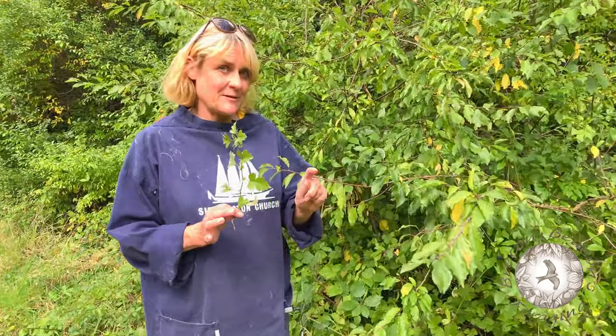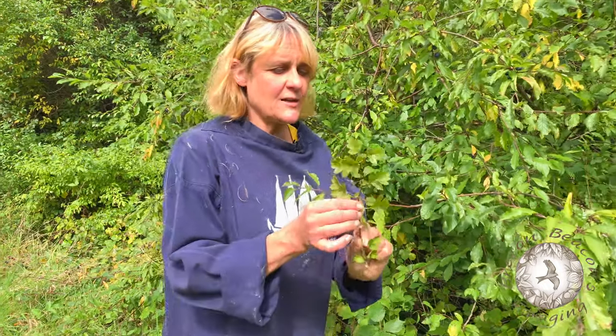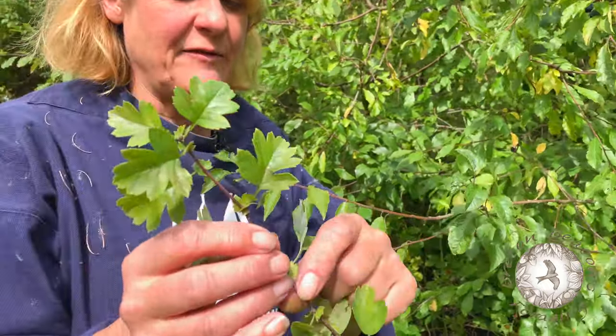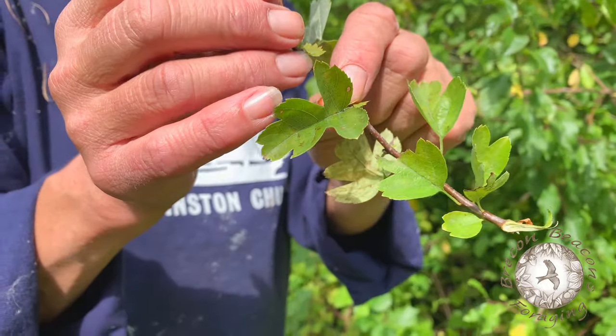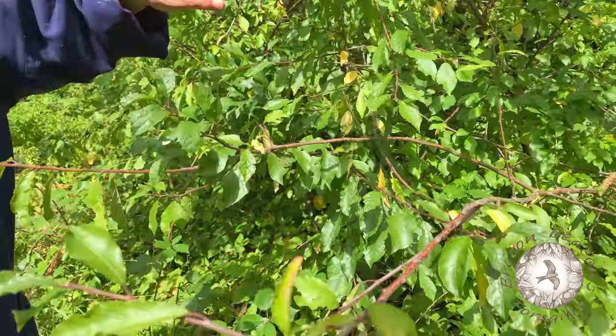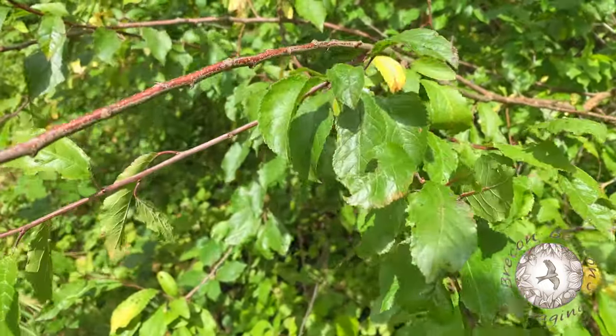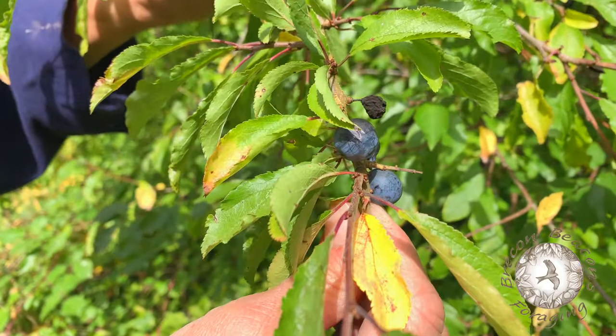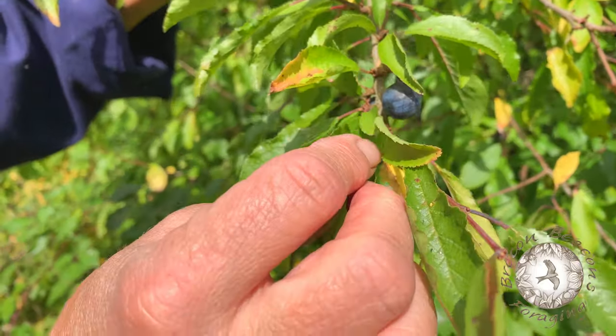I just want to show you something because the one question I get asked time and time again is how do I know the difference between blackthorn, where sloes grow from, and hawthorn. This is a hawthorn leaf which will have haws on it, we'll find some of those in a bit, and here is a blackthorn stem — look, here's blackthorn berries, aka sloes — and you'll see that the leaves are very very different.